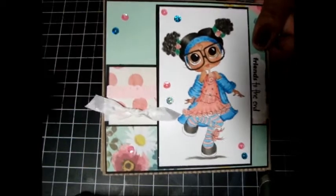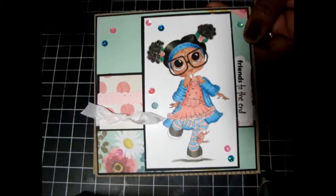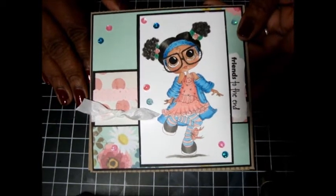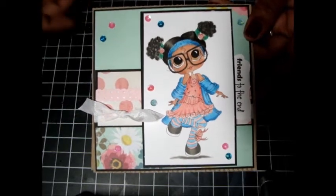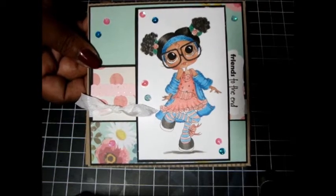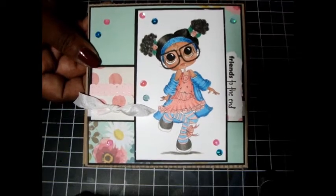The ribbon was just some white ribbon that I had in my stash. I decided to use some sequins because I have so many sequins — it's not even funny — and I hardly ever use them because they're just shoved in a drawer somewhere. I used my Copic markers to color her up and I think she came out really cute.